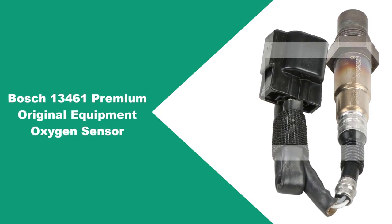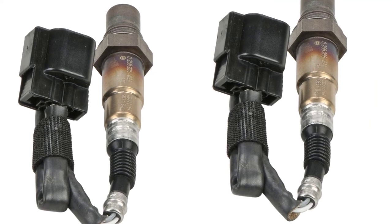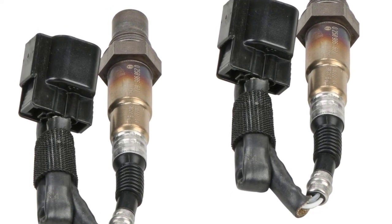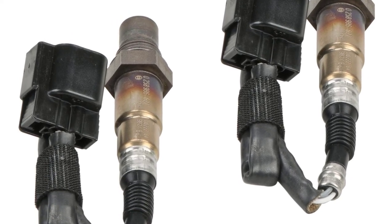At Number 4: Bosch Premium Original Equipment Oxygen Sensor. The Bosch 13461 Premium Original Equipment Oxygen Sensor is designed for certain Hyundai Accent, Elantra, Tiburon, and Tucson models, as well as Kia Rio, Soul, Spectra, and Sportage models.